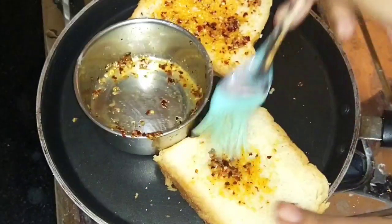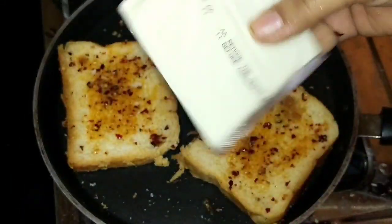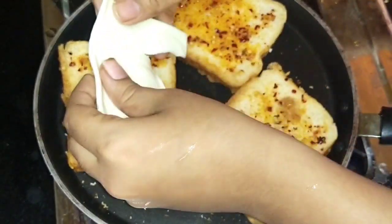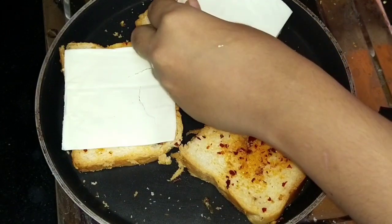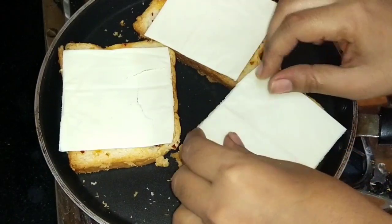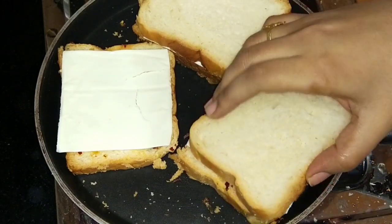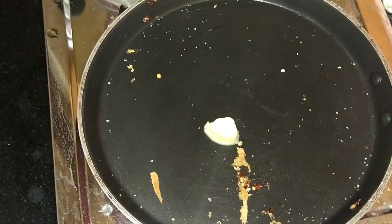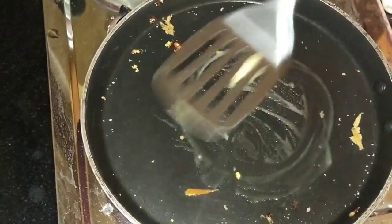I will add 3 bread pieces. I will add some of the pieces to the plate. I will add cheese. I will add some slices and some paper and paste. I will also add some extra butter.